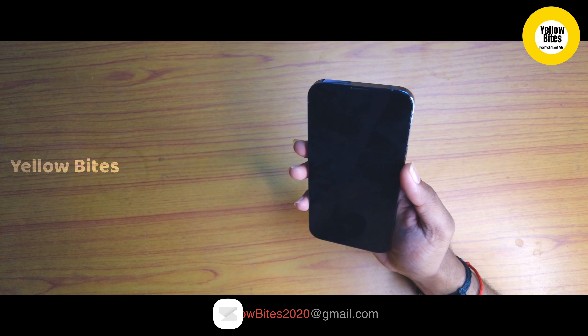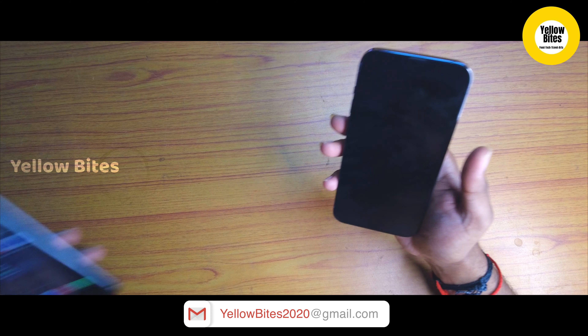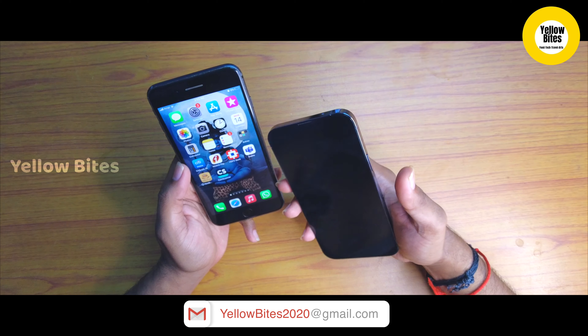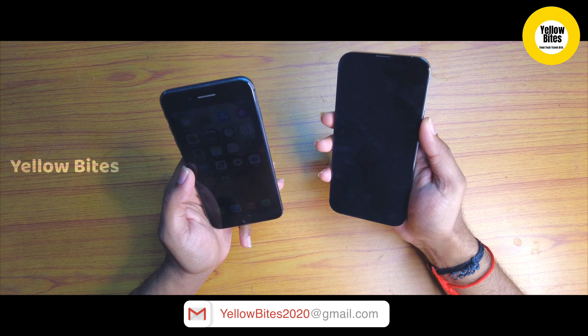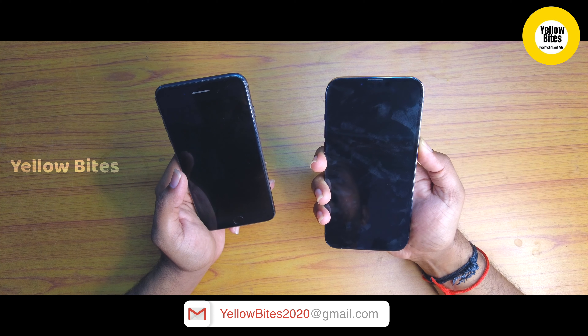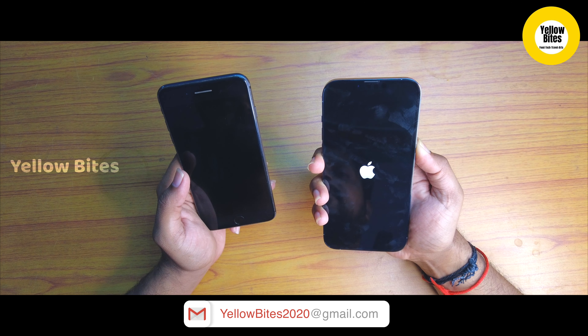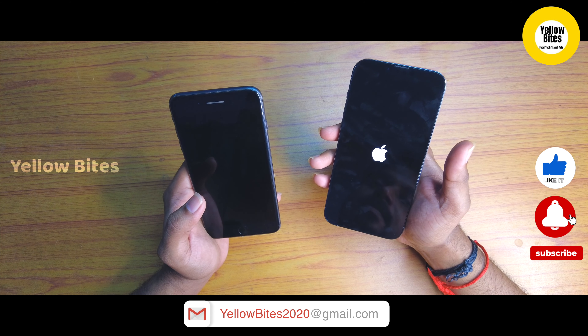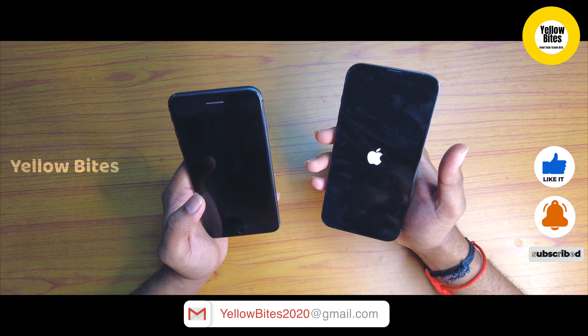For the camera, there are 3 cameras: a wide, an ultra-wide, and a telephoto lens, all at 12MP. Apple is known for having the best camera in the industry — even at 12MP configuration, photos can rival a DSLR camera. There is also a dual LED, dual-tone flash.